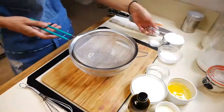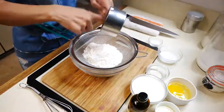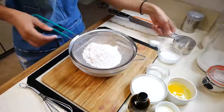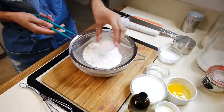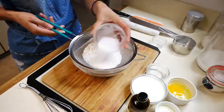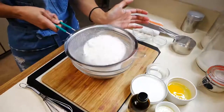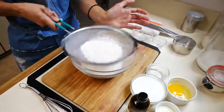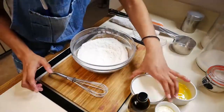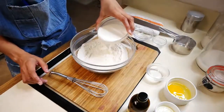Now that your lemon curd is done we can move on to making our pancakes. You're going to sift all-purpose flour, sugar, baking soda, baking powder and salt. Next you're going to add your milk, white vinegar and one whole egg, and mix that until it's nice and smooth.